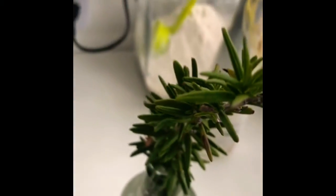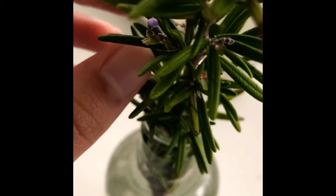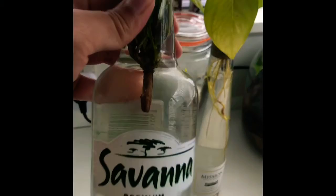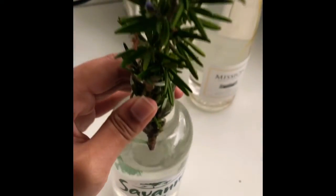So basically this is how it would look. You need a pretty healthy live sprig — of course, something with flowers like this — and you will need a tall neck bottle like this. I've chosen a Savannah bottle because I've got a pretty good load of those.